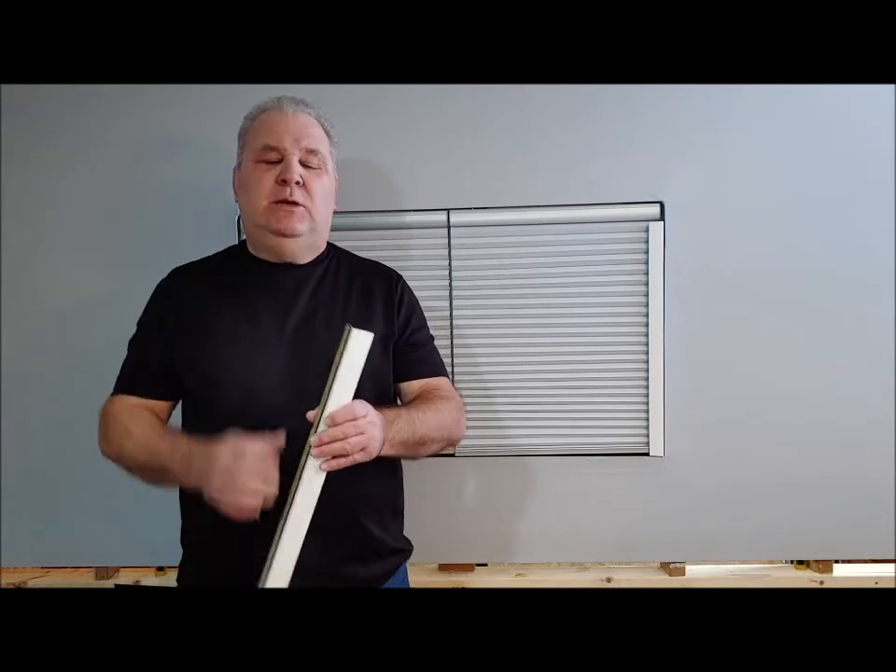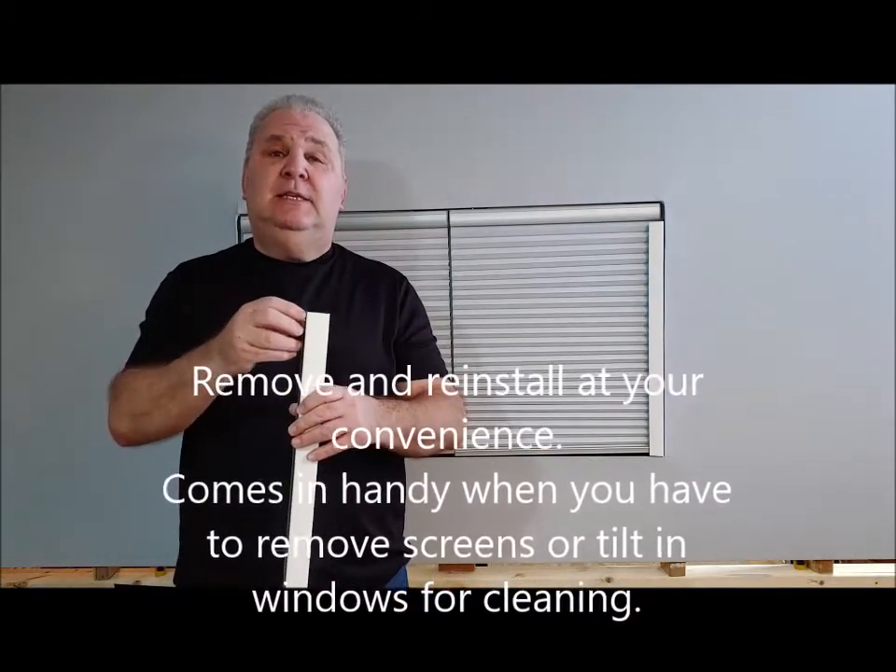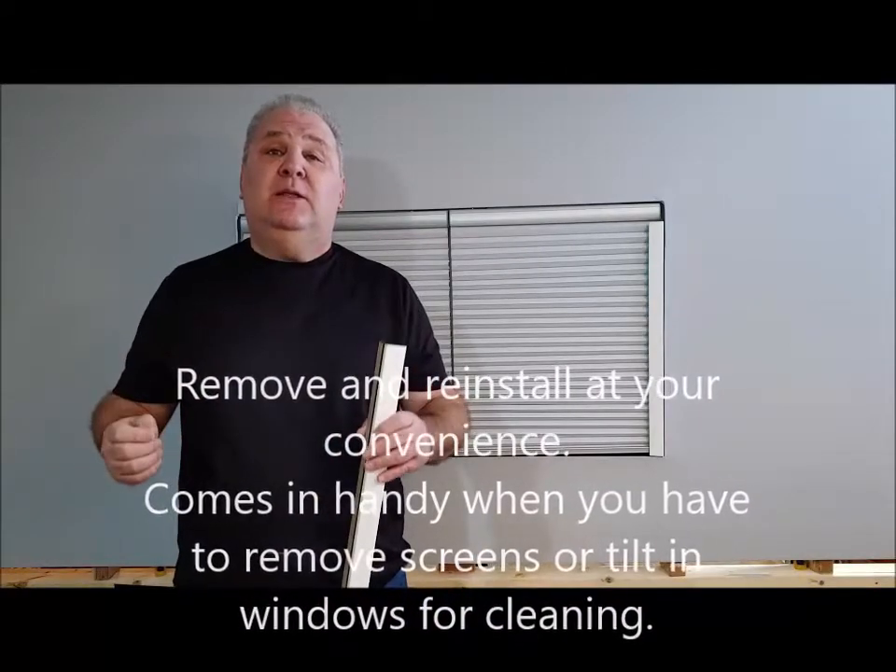Number one is we use magnets to attach the tracks to the opening of your windows. This is so that you can tilt your windows in order to remove your screens.